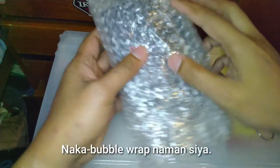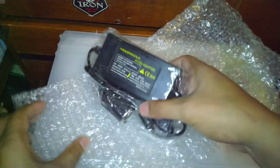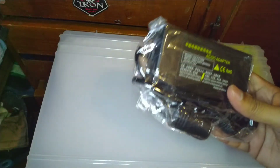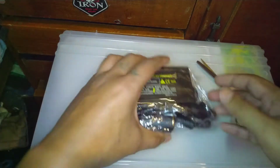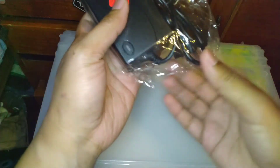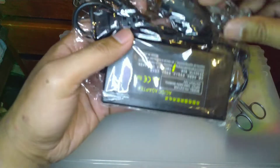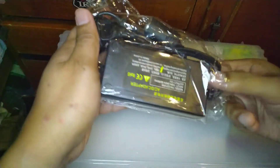Yan, without further ado guys — makapal naman yung packaging. Ito siya guys, ito na talaga yung power adapter. Binili ko ito sa Bushy Drill sa Shopee. Sana gumagana lang siya — kung hindi gumagana, eh di huwag na kayong bibili sa shop na yun. Pangalan ng shop is Bushy Drill sa Shopee.